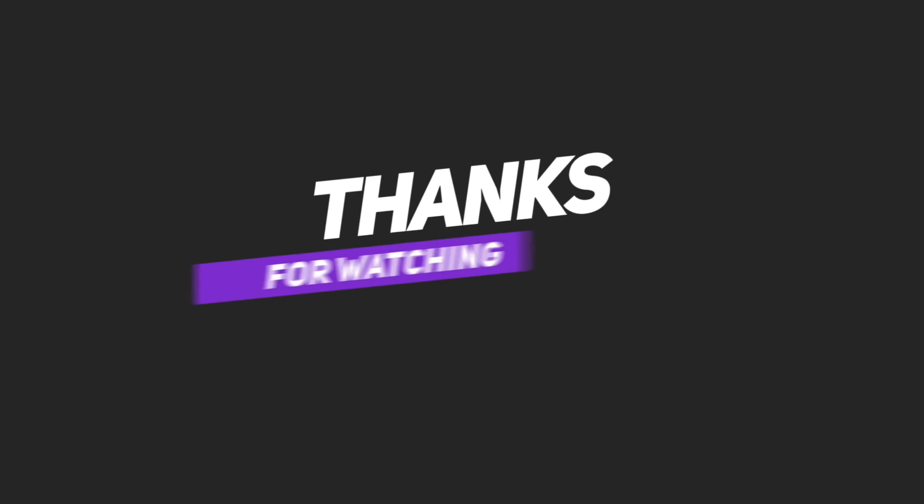So, kindly shop and visit this video. If you like this video, please like and share and comment. We will see you in the next video. Bye and thanks for watching.